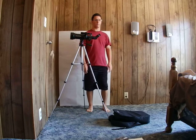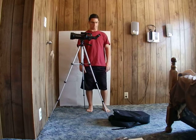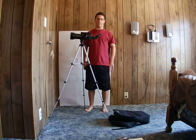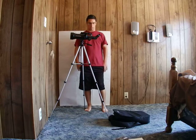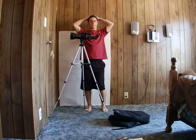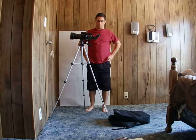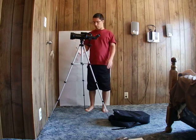I prefer the 10 millimeter eyepiece — 40x magnification — for looking at things like Saturn and Jupiter. You can see Jupiter and its moons through the 20 millimeter eyepiece too, but I prefer a little more detail with the 10 millimeter. I've also looked at the Orion Nebula at 40x — it doesn't show up as bright as with the 20 millimeter eyepiece.